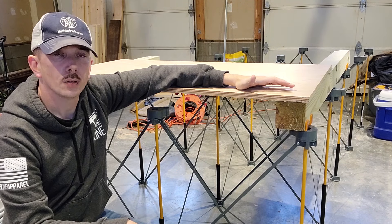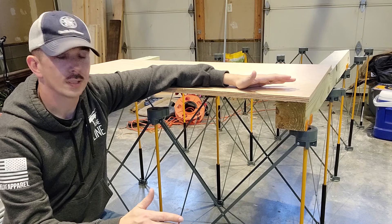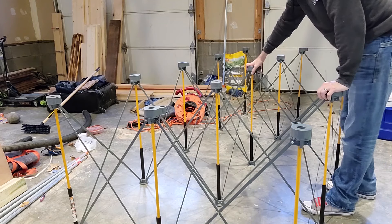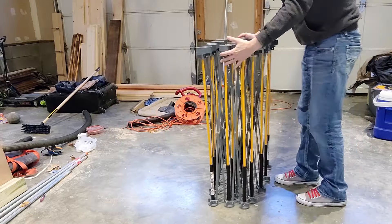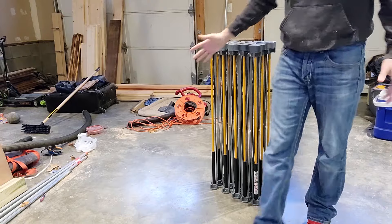I'm going to tear the system down and show you how easy that is — it's just as easy as setting it up, no issues. The best way to close it up is to simply grab two of these and lift it up, bringing the whole thing together. And there it is, the whole system packed up and ready to go.